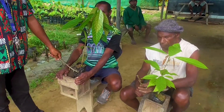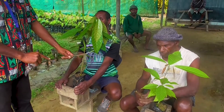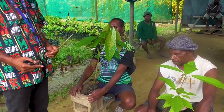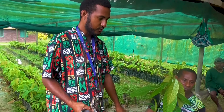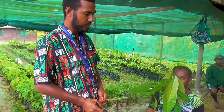Why we say rootstock? This is the planting material that we will be transferring these buds from these bud sticks onto that rootstock. So those are the things that you need: a budding tape, a secretar, a budding knife, bud patches, and a rootstock.